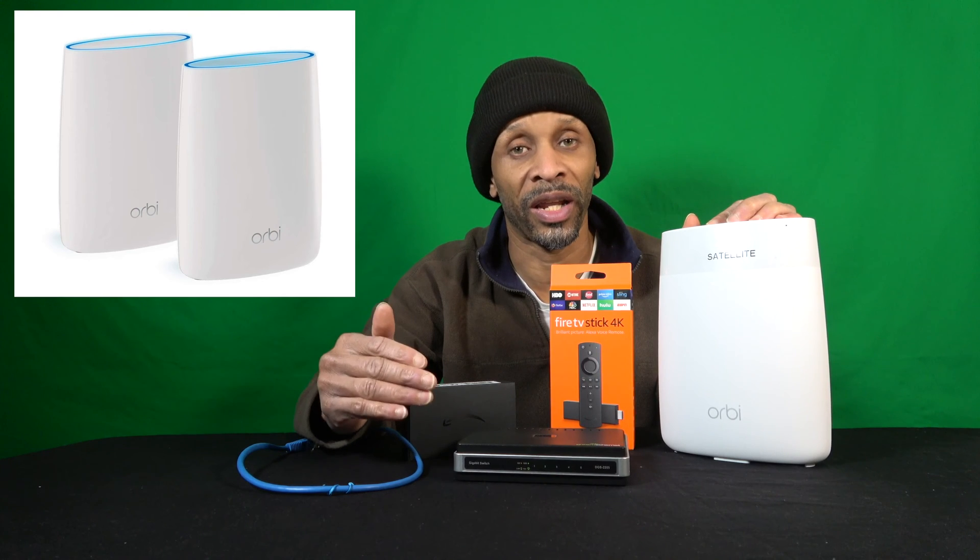I featured an item in one of my videos called the Netgear Orbi. The kit I have comes with two units — the main one attaches to the modem where the internet comes in, and then there's the satellite, labeled right here, which goes downstairs and takes care of the lower level.